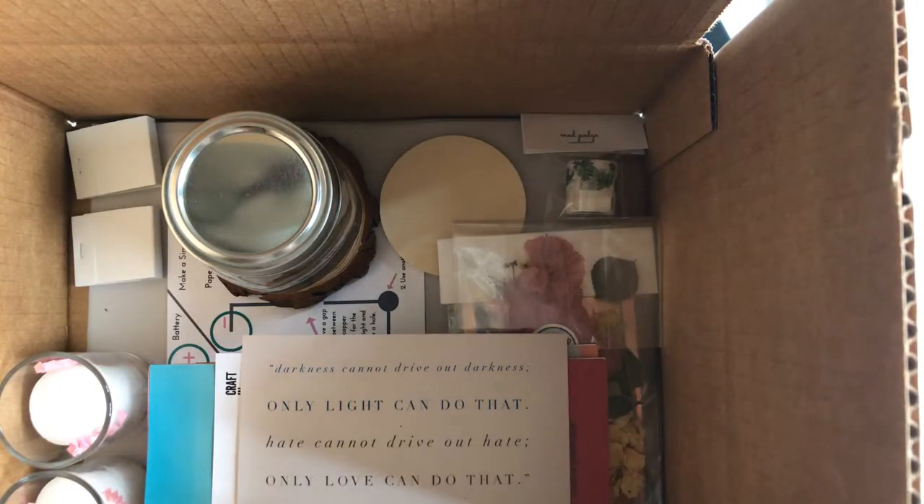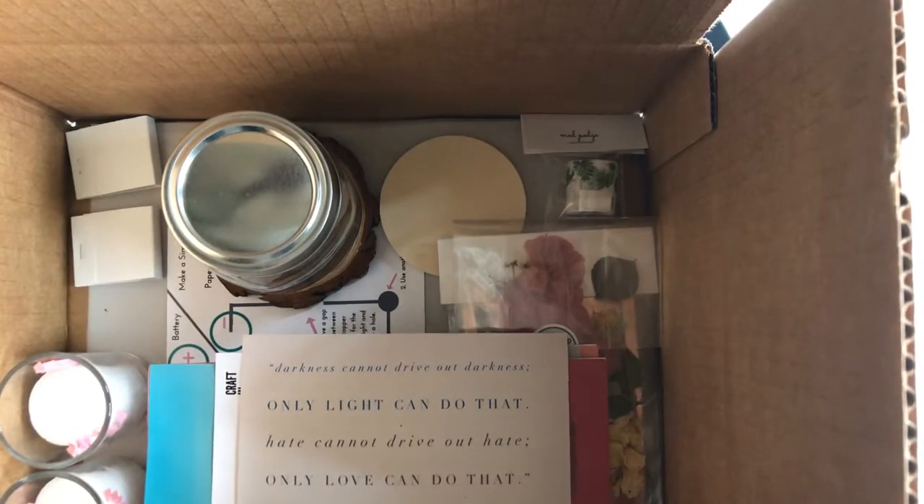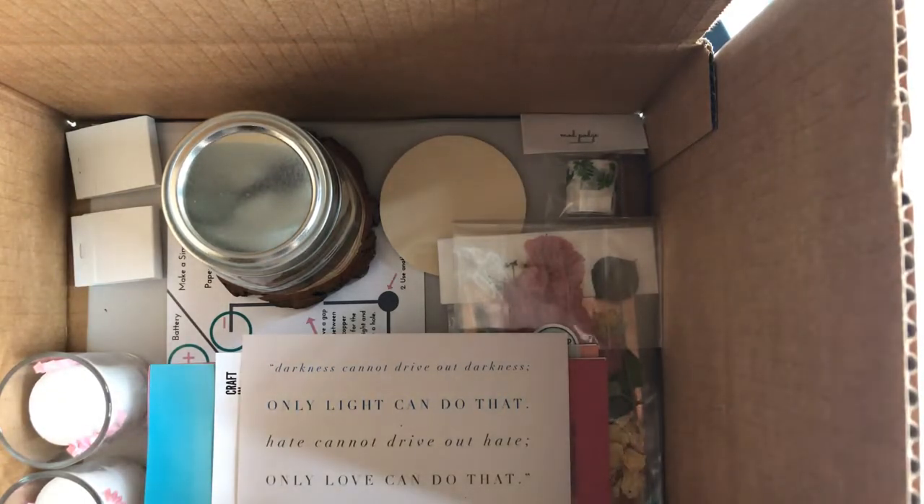I'm going to put this box together so you can see all the different items and how they fit together in real time. We do have blog tutorials that go through all the demos, but sometimes it's just nice to hear it talked through. I'm Brittany, founder of Pop Shop America. Usually Michelle does these videos but she's out of town, and she's actually the best teacher in the whole world — but I taught her everything she knows.